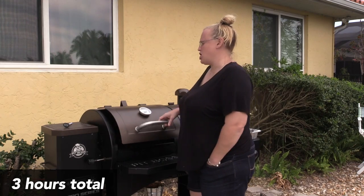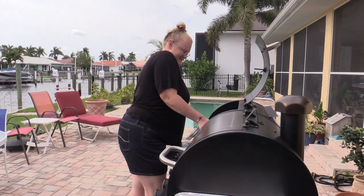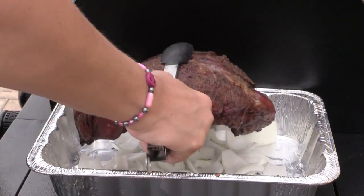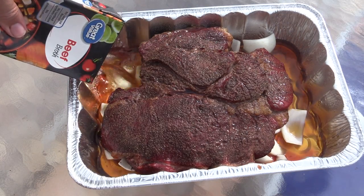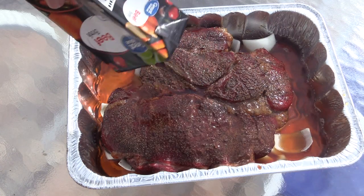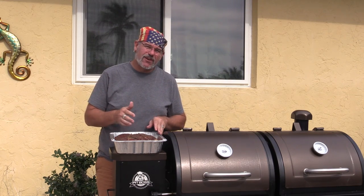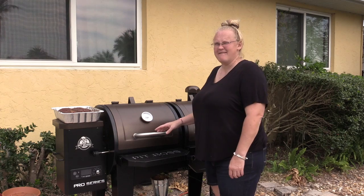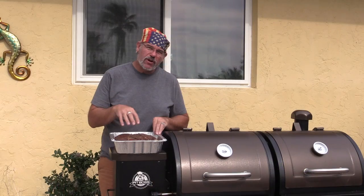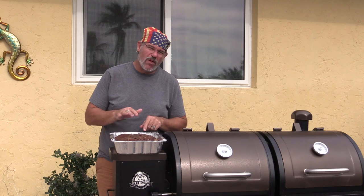It's been about three hours, so we're going to open this up. We went ahead and put about two cups of beef broth on top of the chuck roast, which is sitting on top of onions. We're going to put it back in the grill uncovered and turn the temperature up to 250 degrees. We'll cook it until the internal temperature reaches 165. I just checked and it's at about 136 right now.